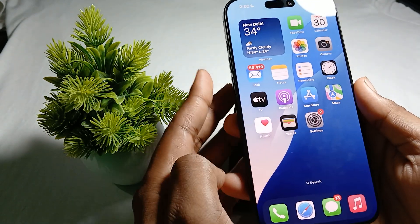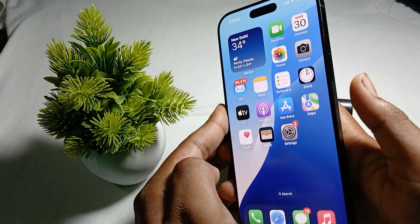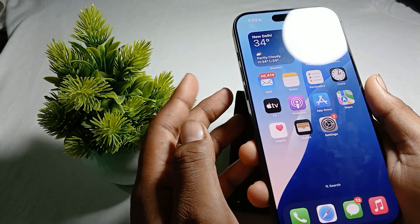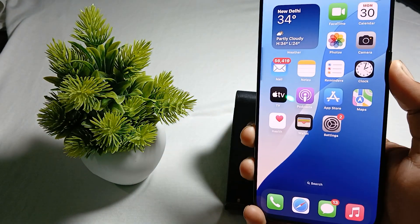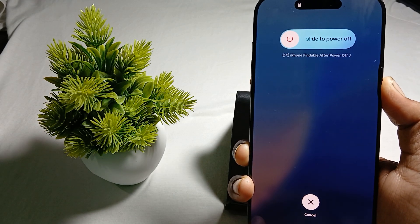To hard reset, press the volume up button, then the volume down button, and then press and hold the power button. Don't press all the buttons simultaneously — press them in sequence. Hold the power button until you see the Apple logo on your screen.